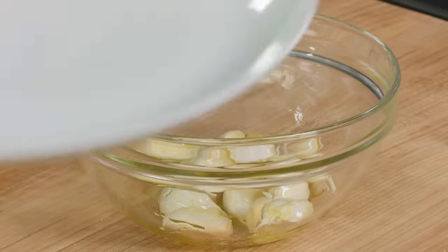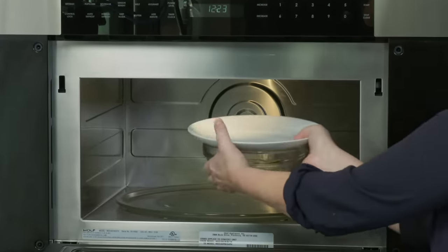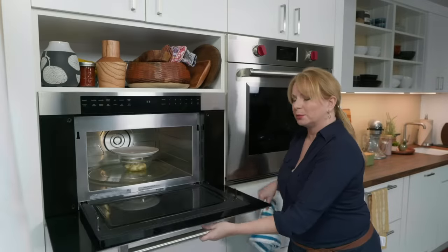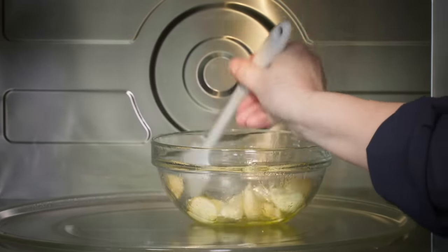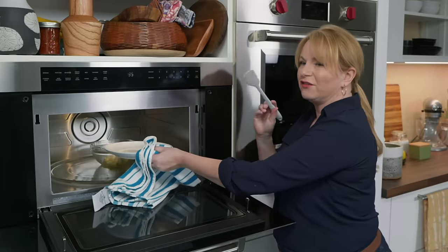This is going to be a roasted garlic salsa verde. We're not going to roast these in the oven the whole time — we're going to speed things up by using the microwave. I'm going to put a microwave-safe plate right on top and cook it between two to five minutes until the cloves are nice and tender. I'm going to stir this halfway through just to make sure they're cooking evenly.